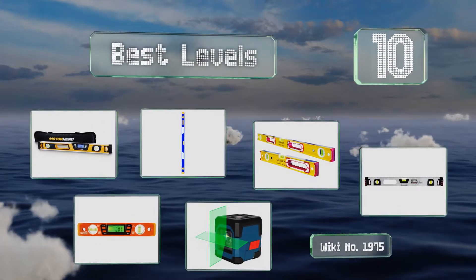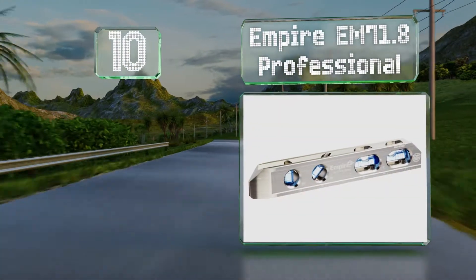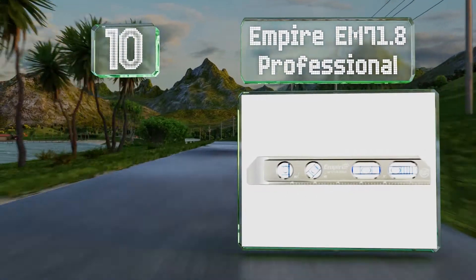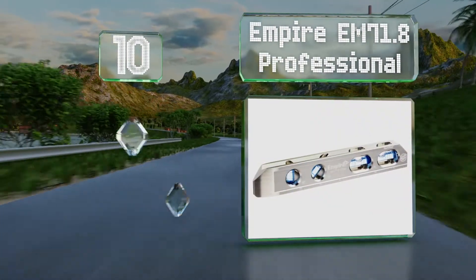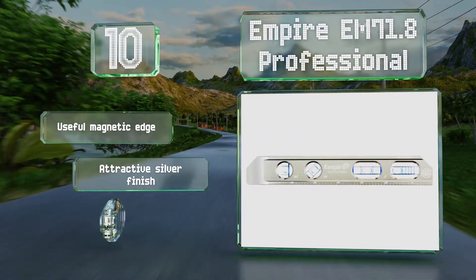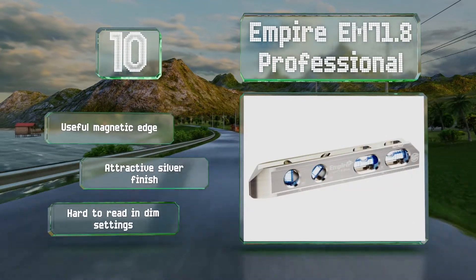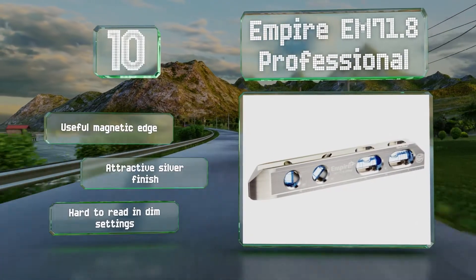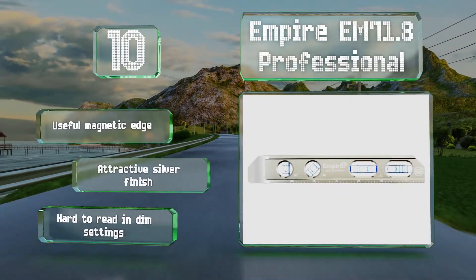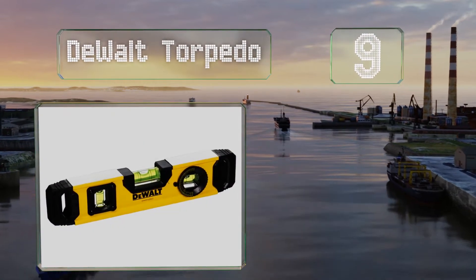Starting off our list at number 10, the Empire EM71.8 Professional features a heavy-duty aluminum frame that can stand up to daily use without affecting its accuracy, so it's a good choice for contractors. The blue-banded vials help highlight the bubbles and make measuring easier. It comes with a useful magnetic edge with an attractive silver finish, however it's hard to read in dim settings.